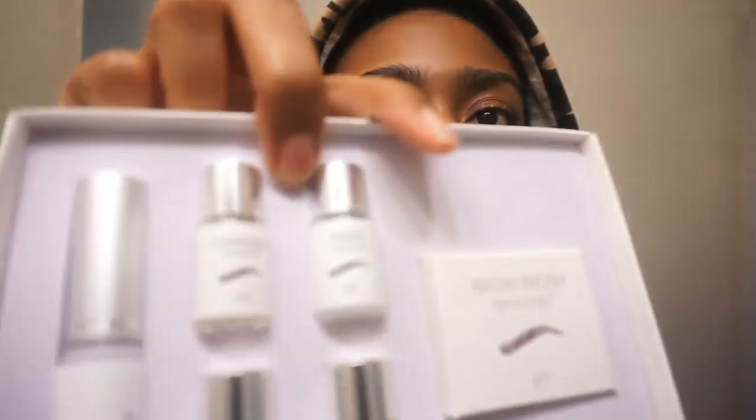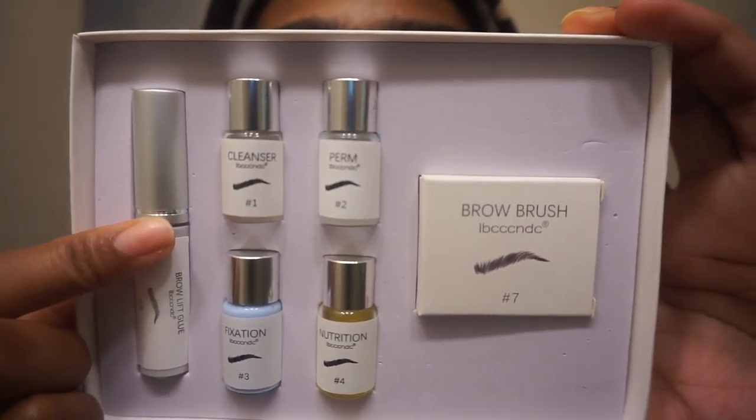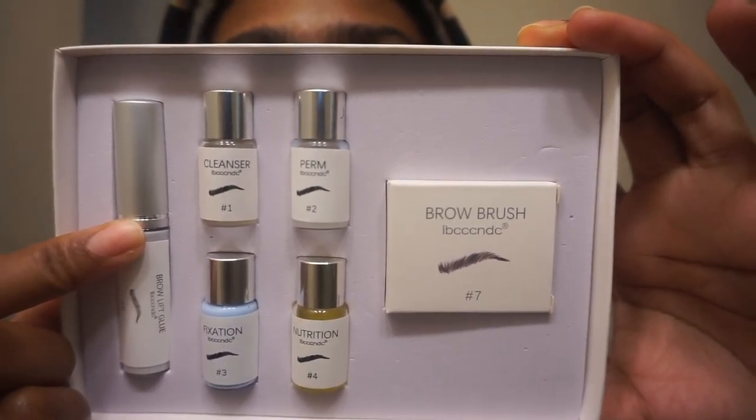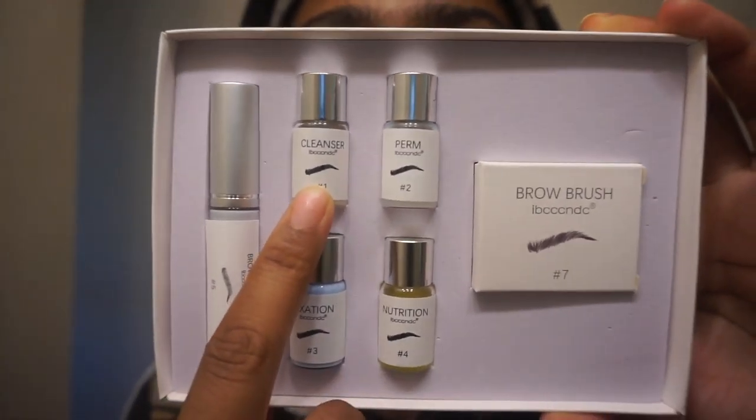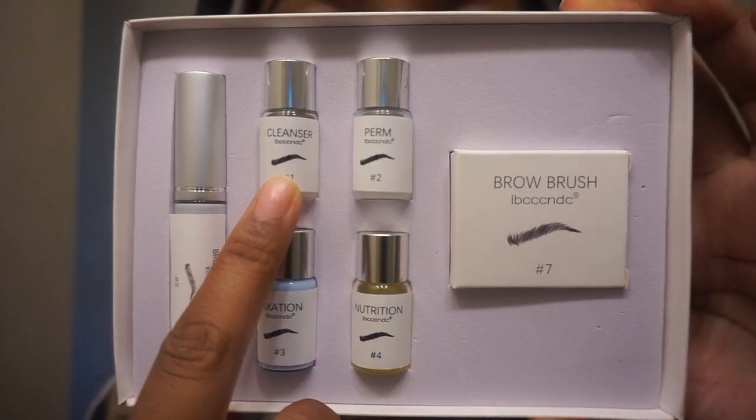I don't know if I'm going to keep this up. I don't know how often you're supposed to re-laminate — like whether it's every two to three weeks or every other month, similar to a perm on your head. So if you're doing this with me, make sure you have Siri on call for the timer.